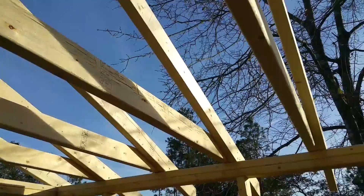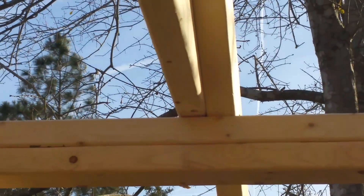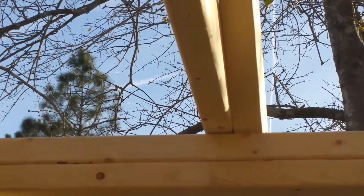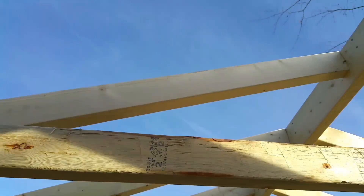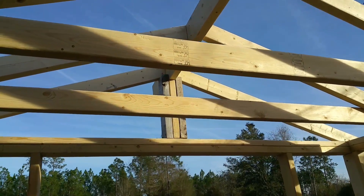We have our ceiling joists going all the way across. The common rafter is toenailed and then fastened to the ceiling joists, which run all the way across the whole span of the shed, and it does the same thing on the other side. We have this going on all the way down the entire building.